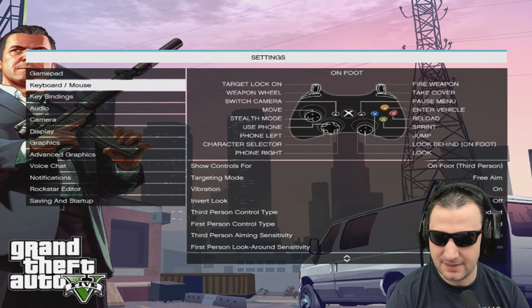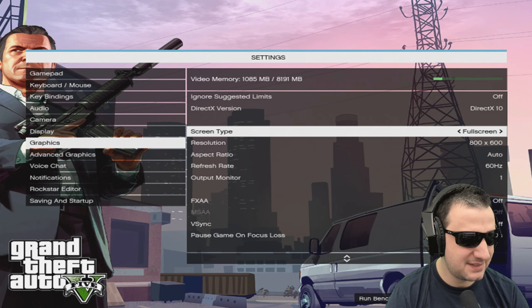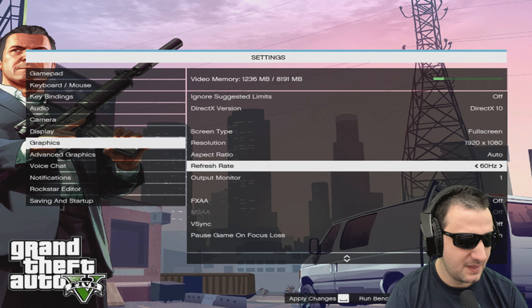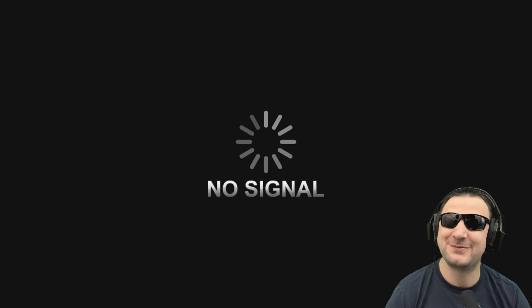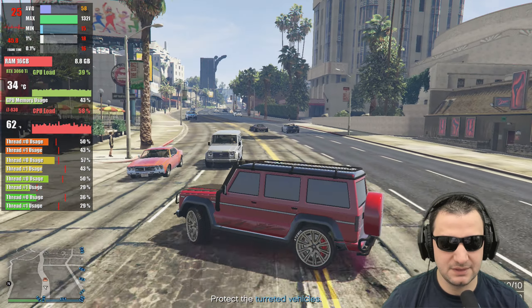Let's test GTA 5. I think GTA 5 will give us the true answer when it comes to CPU performance. I'm going to keep it on DirectX 10, 1080p, everything on normal details. Let's go to the casino and see how we're running.